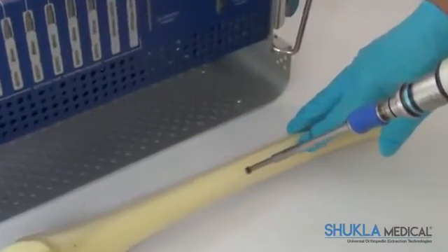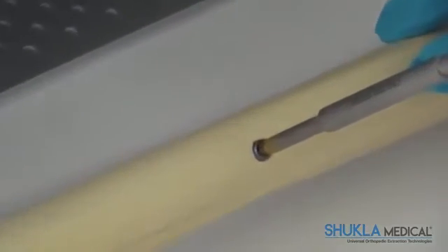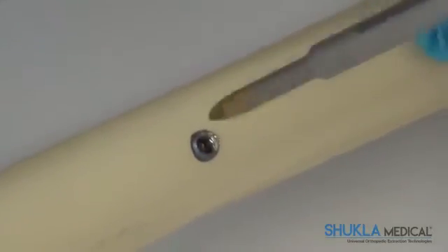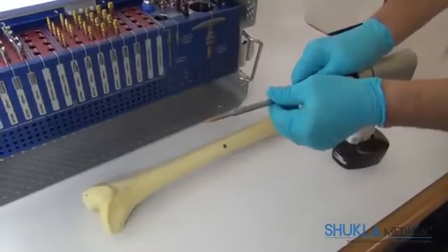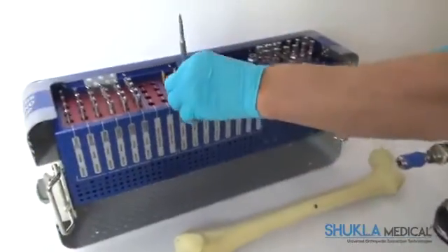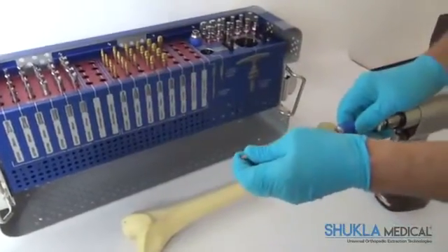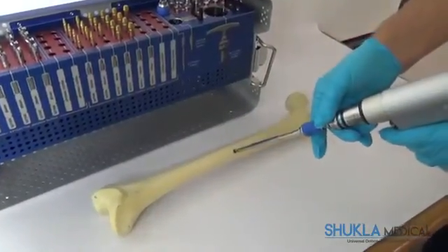After the stripped screw extractor is connected to the driver, the tip is inserted into the screw well that is stripped. The extractor tip should come in contact with the side walls of the screw well and not touch the bottom of the well. If the tip touches the bottom of the well, a larger size tip should be used. Then, the extractor is turned in a counterclockwise direction until the threads inside the extractor engage.